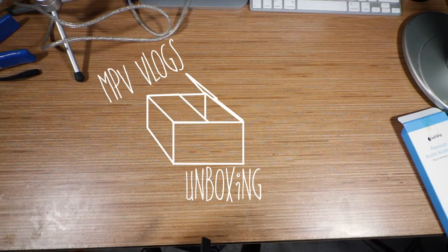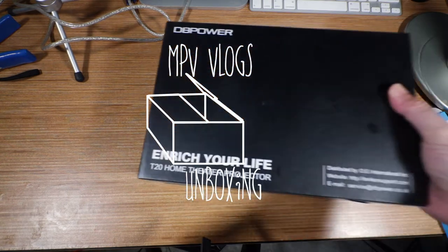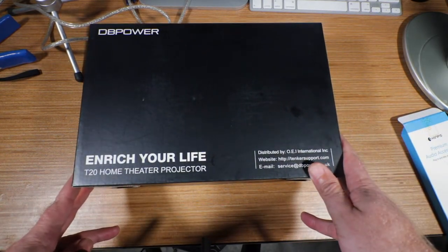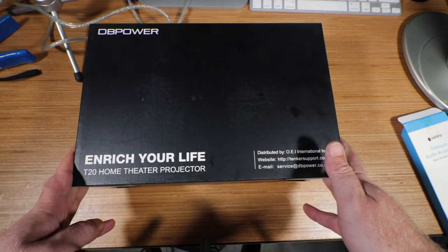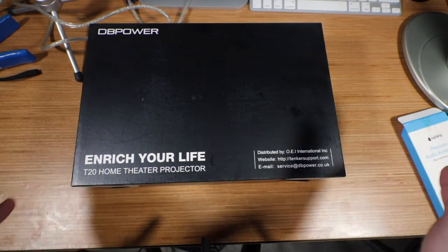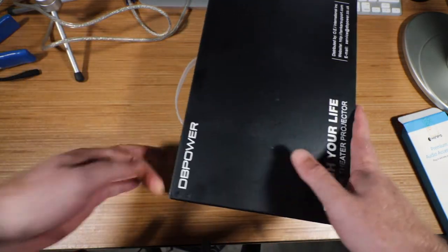All right everyone, we're going to do this unboxing right here on my desk. This is the DB Power T20 home theater projector. I got this back around Christmas time on Amazon and we haven't opened it up yet. I'm going to break it open now, so let's see what we got in here.